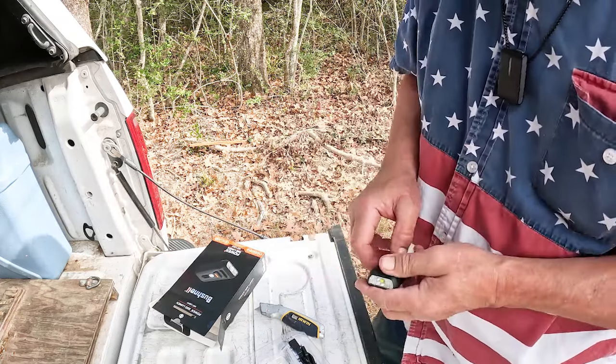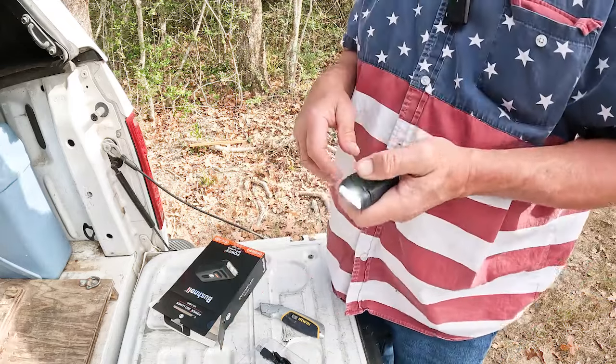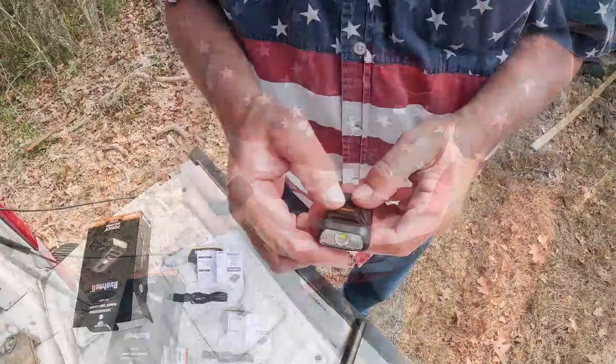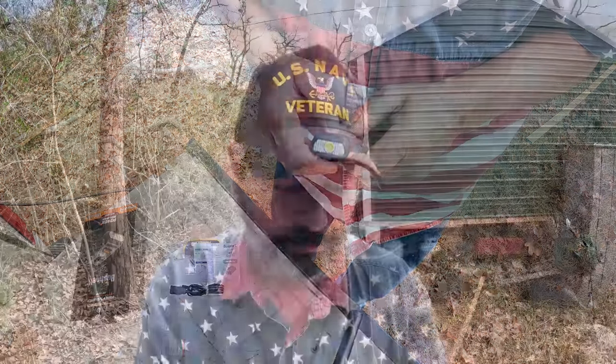The rechargeable battery needed charging, but they anticipated that - that's why they sent the triple-A batteries. There are two LED chips in here. Press and hold and the red light function comes on. It fits right on my hat and it's actually not too heavy. I like it. Let's check it out after dark.